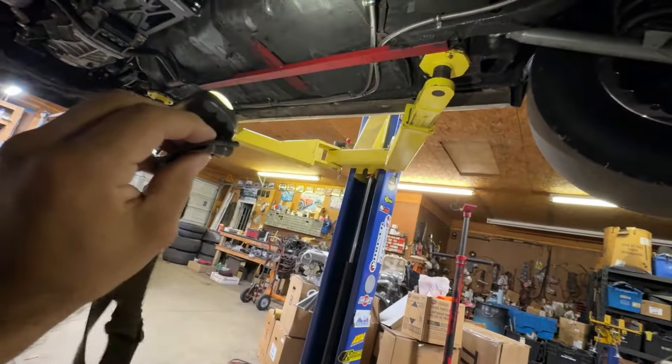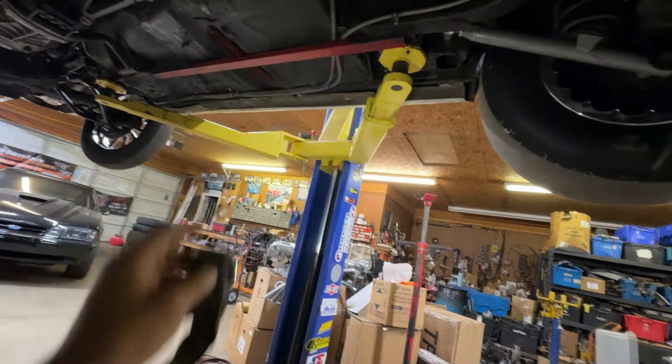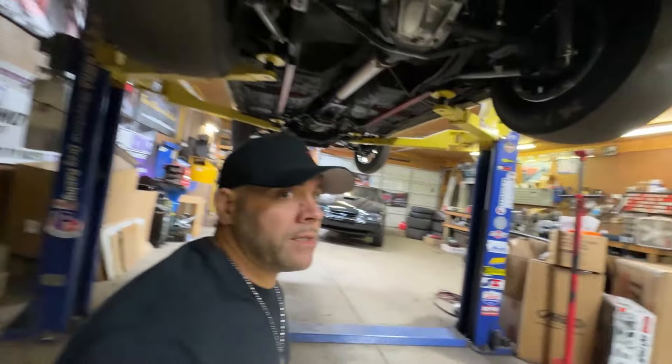I know not everybody has a lift. If your car has subframes on it and you're racing it, you can stick a jack right in the middle of the subframes, jack the whole car up, and take five minutes to take a peek at this stuff.